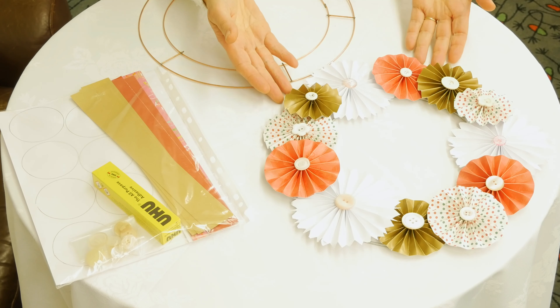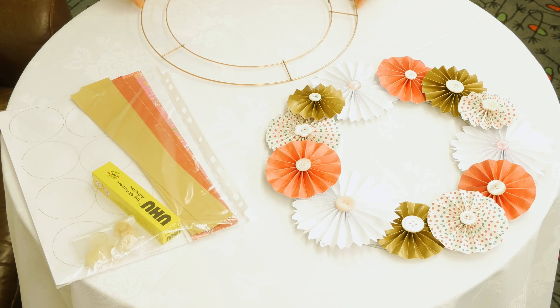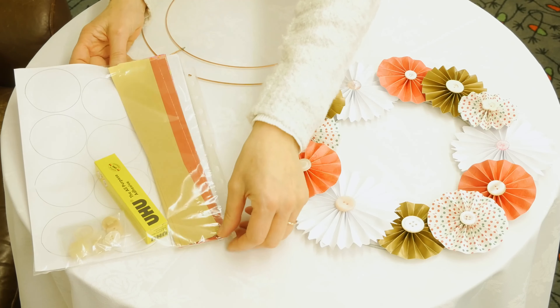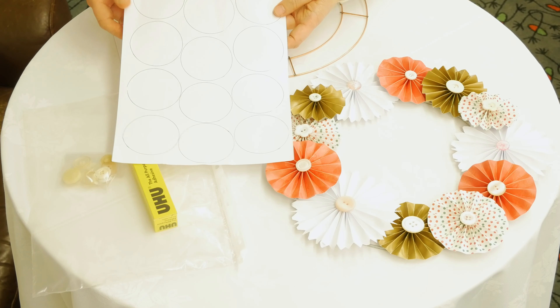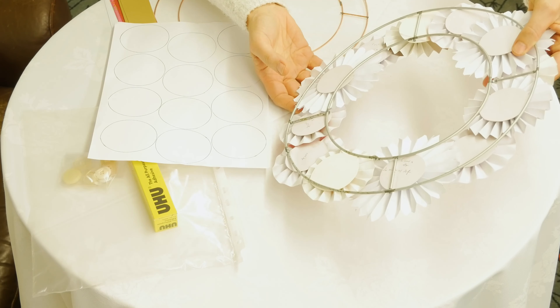So here's the pinwheel wreath that we're going to make. In your bags you've got a wire frame and a pack that's got all the ingredients you need. In preparation you need to cut out these circles because these act as backing circles for the pinwheels.